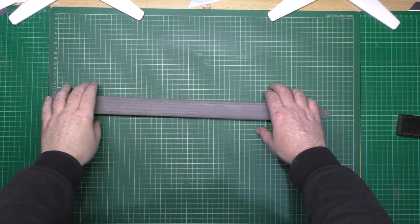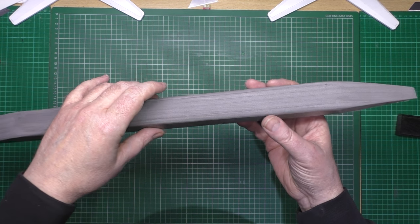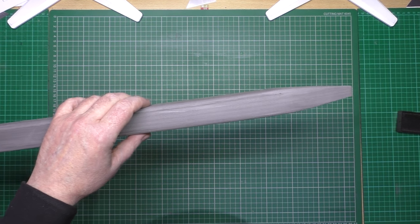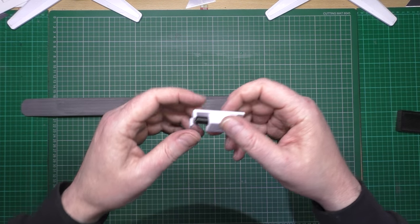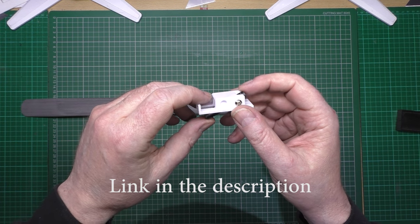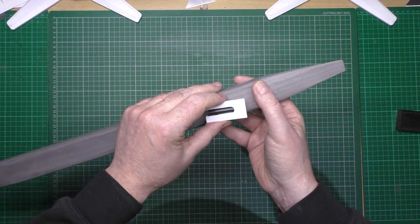Change of plan, slightly. This is now 1, 2, 3, 4, 5, 6 wide, so that's 24mm wide, and it's a solid piece, quite strong. The reason I've done it that wide is because I'm going to put a tow hook on it. This is the design from Mark Q - I'll leave a link to his YouTube channel and also the design for this tow hook - so that's going to go in there.